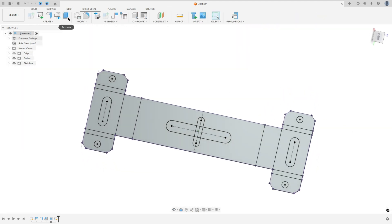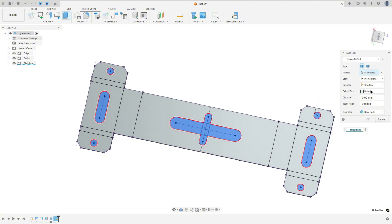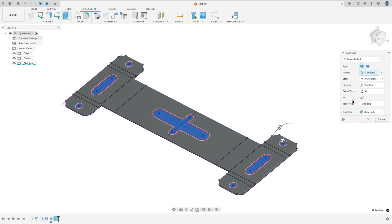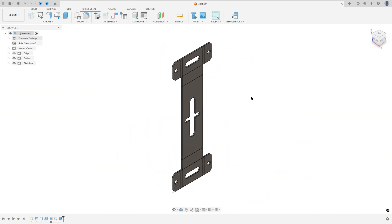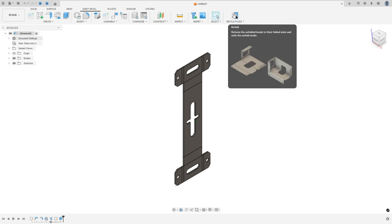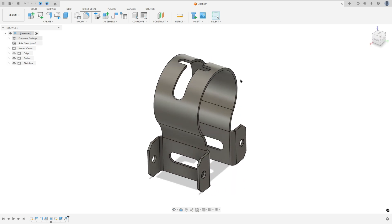Finish the sketch and go to Extrude. Select the circles and the slots. Set the direction to one side, the extent type to All, and flip the direction. Operation: Cut. Press OK. We made this cut. Now go to Sheet Metal and select Refold. We made this, and here we finish our exercise.